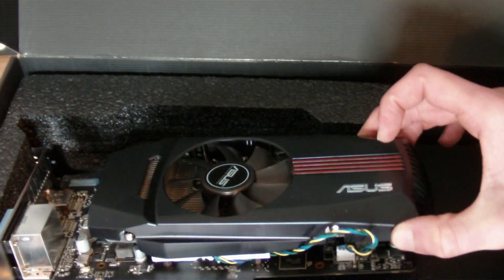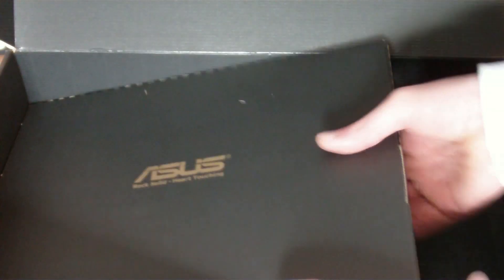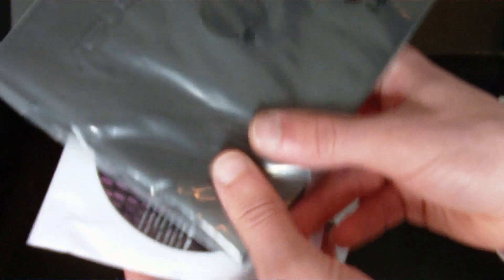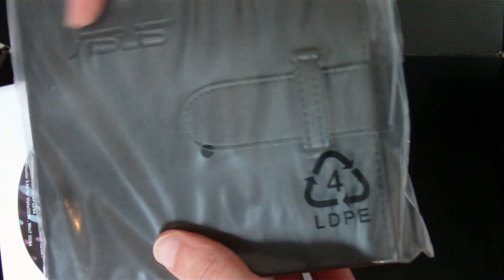There it is. Under the graphics card we've got another box down here, which I suppose will have the driver's CD in — let's just open that. This box has the instruction manual in various languages, a multi-language CD — that's nice, a nice CD wallet for everything, with the ASUS logo on there.